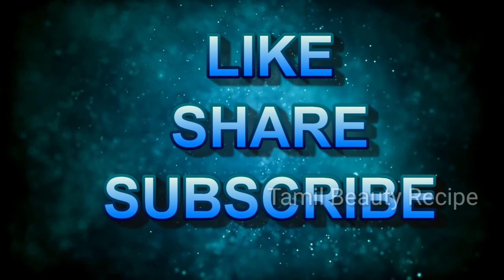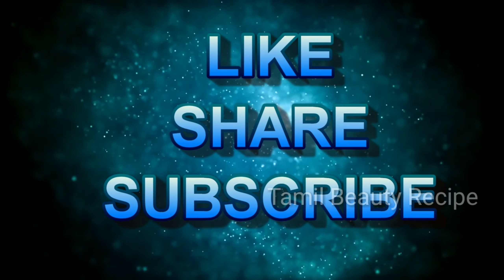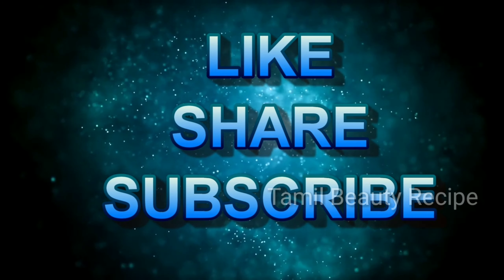If you enjoyed this video, please like, comment, and share with your friends. Also subscribe to our channel. Thank you friends!